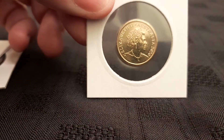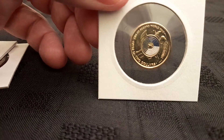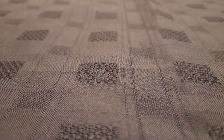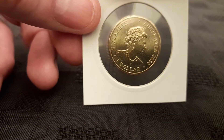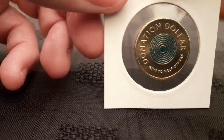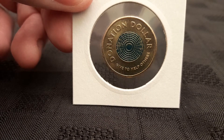And we've got the 2022 dollar World War 2 Anniversary and also a 2020 dollar. So lucky to have this here in the UK already when many people in Australia still won't have their donation dollar. So that's much appreciated.